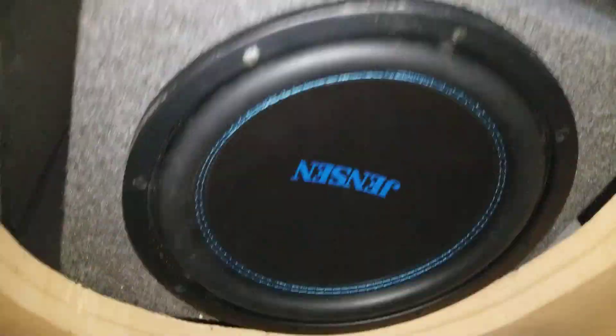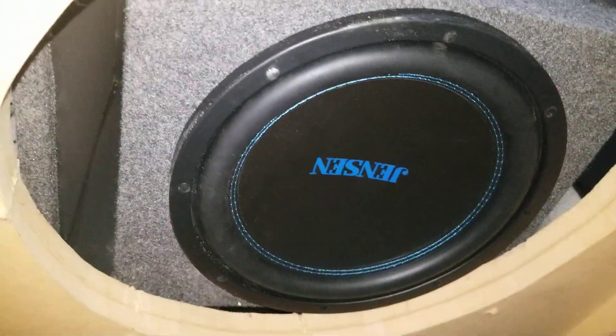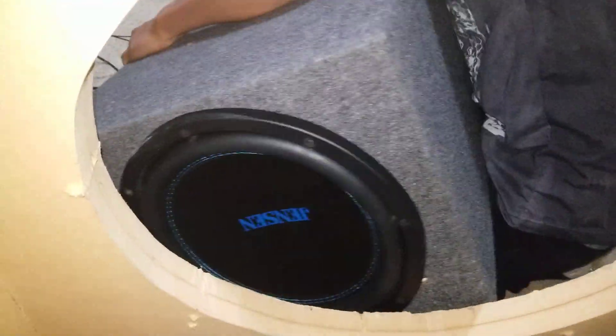We are now inside the 20 to 21 Hz tuned subwoofer box. He's gonna turn it up — 16 and 27 Hz. They just connected. Hold up, technical difficulties.